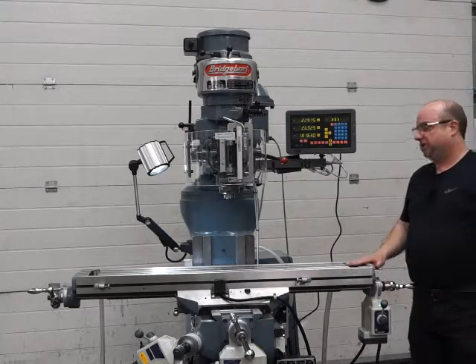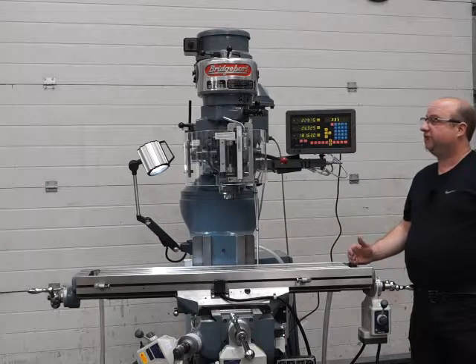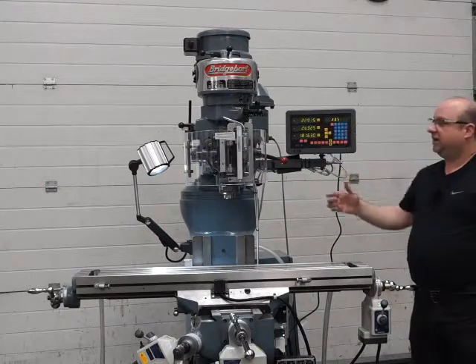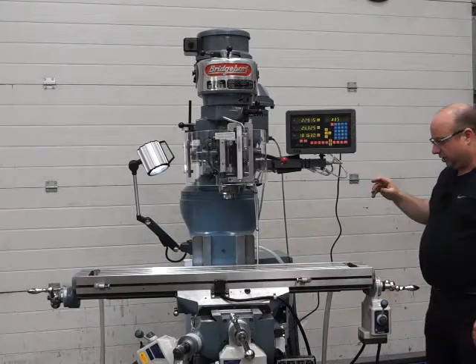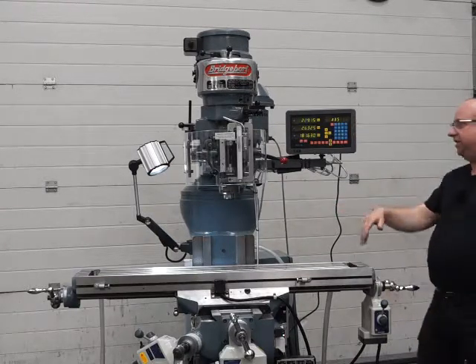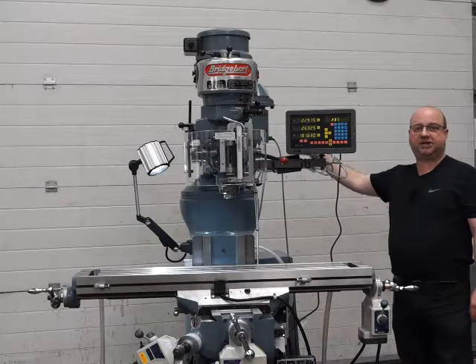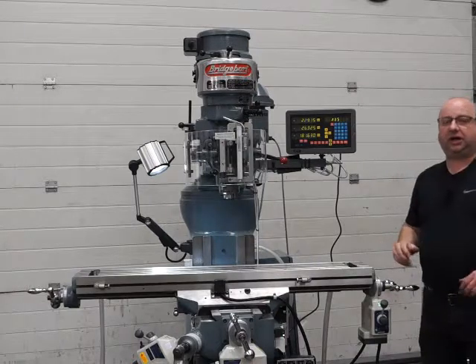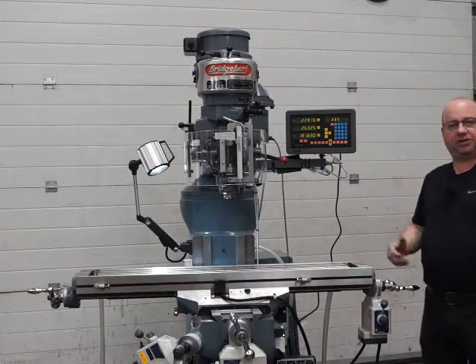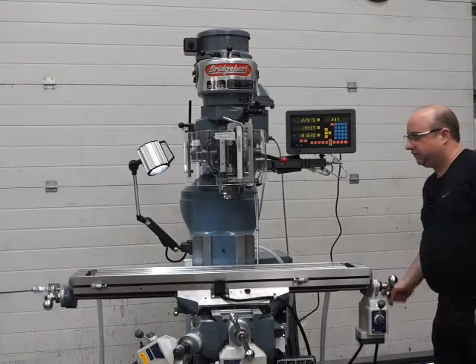This is our latest Bridgeport Miller machine. It's got the 48-inch table, so it's a longer table with slightly more travel. It's got the belt drive head and a four-axis DRO system. This one's also got X, Y, and Z power feeds and a slotting head on the back that we'll do a demo on in a separate video. I'm going to run through the machine now and give you a virtual demo — please come down and see it for yourself in real life.